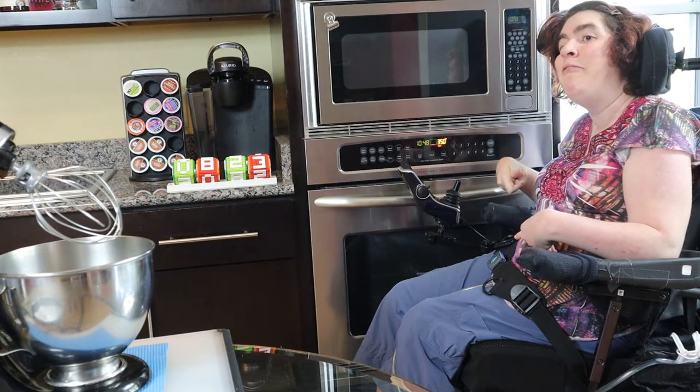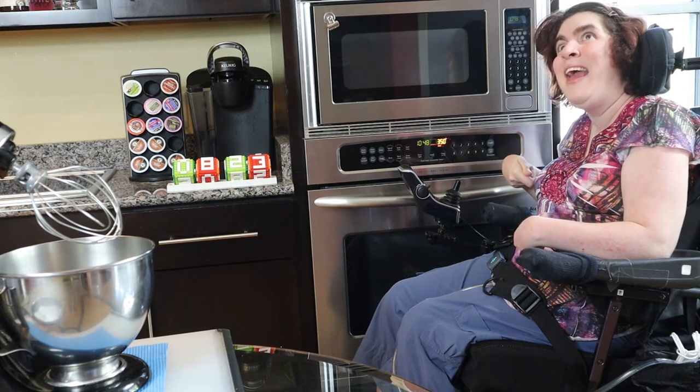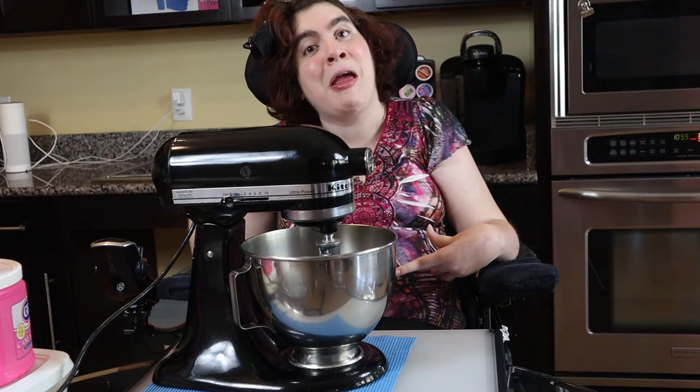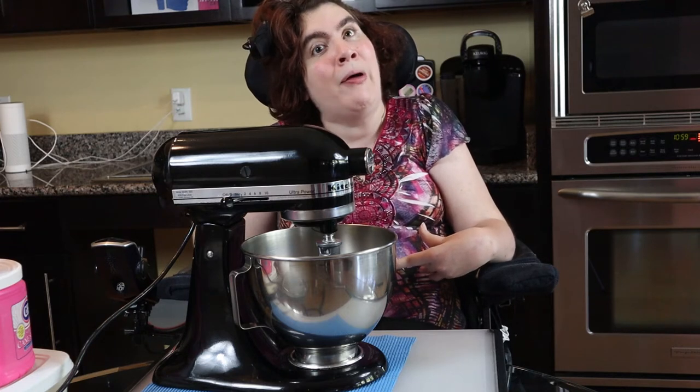Hi, I'm Natalie Pierce. It's August 23rd, Spongebob cake day. My channel is all about finding reasons to be happy and then sharing that. Well, here's our reason today.